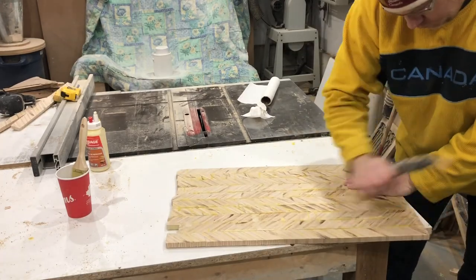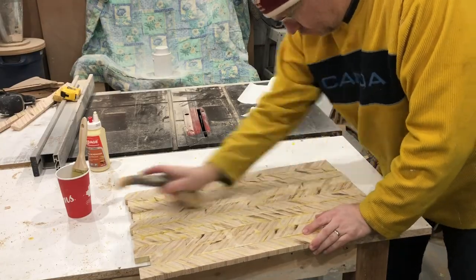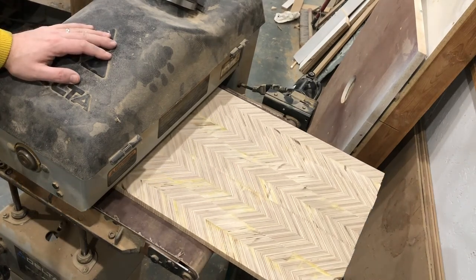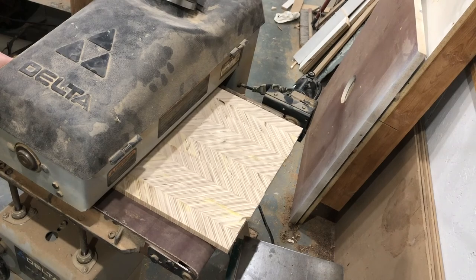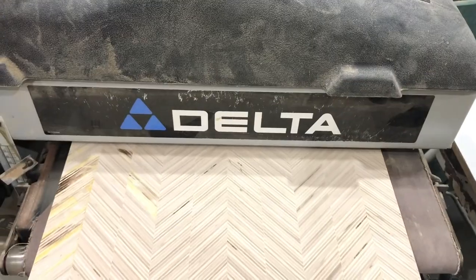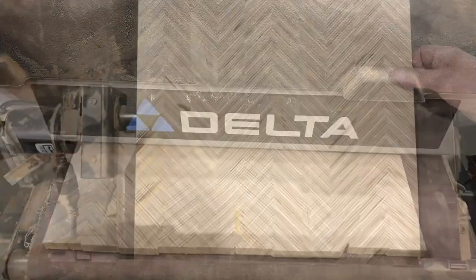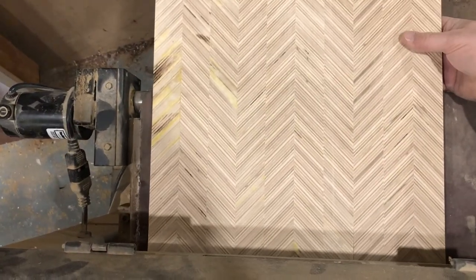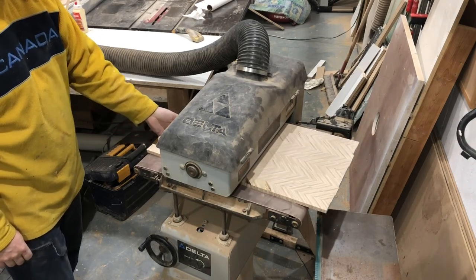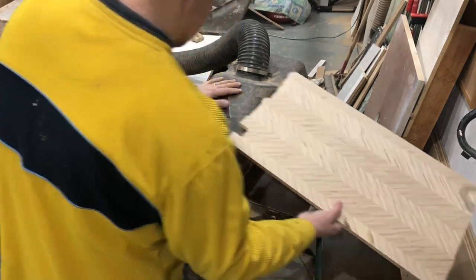Have I mentioned how much I love scraping panels? It's awesome — my arms are like Popeye. On to sanding. Everybody loves to sand. I'm pretty lucky I've got a 16-inch drum sander, so it does make the job much easier. But if all you've got is a palm sander or belt sander, that will do the job just as well. I think this was probably 30 passes using 120-grit paper, so it's definitely not a quick process. But it keeps the panel nice and flat and true, which for a project like this — since it's a gift — I definitely want to make sure it's perfect.